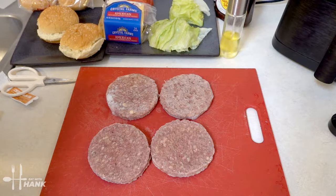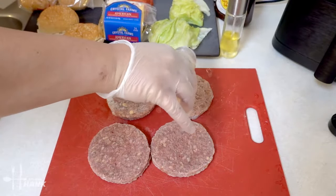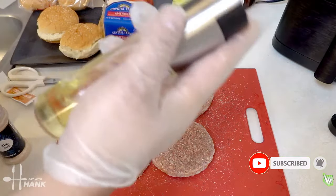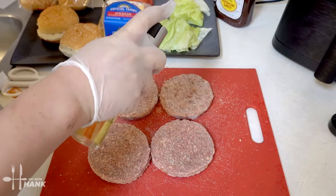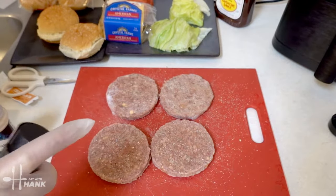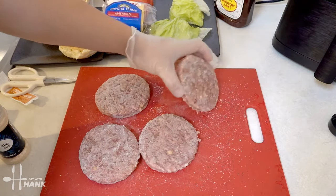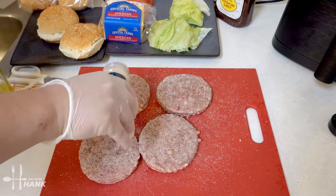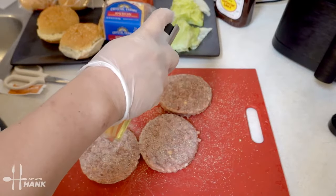To add some extra flavor to the 4-ounce frozen burger patties, we're going to add some garlic salt to the frozen patties. Next, we're going to add some cooking oil onto the frozen burger patties so that the seasoning sticks. Turn it over, do the same thing — add the garlic salt and then add some cooking oil so that the seasoning sticks onto the patty.